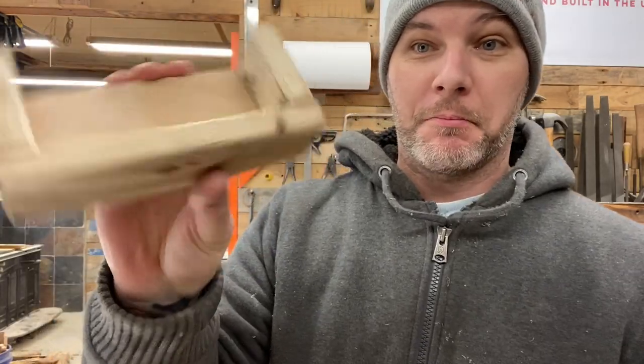Pro tip: if you're like me and you use your vise every single day but don't want to spend money on soft jaws, just make your own.